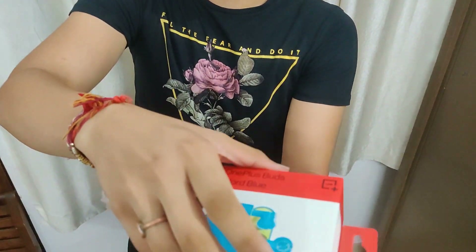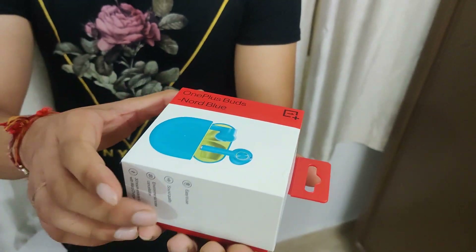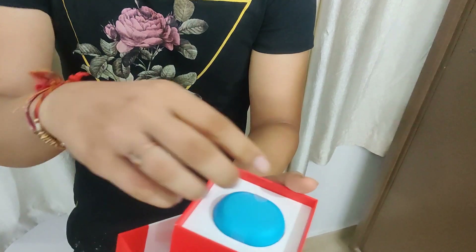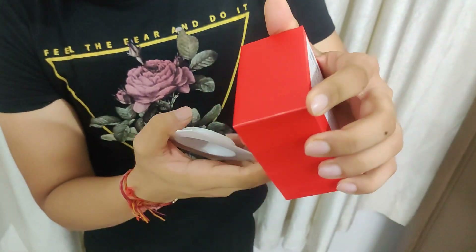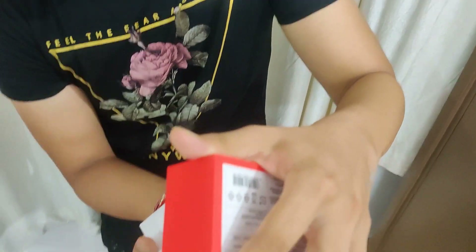Now let's see what comes in this box. In this box there are earbuds - let me put them to the side. We have a box which is very difficult to remove, but it's gone.